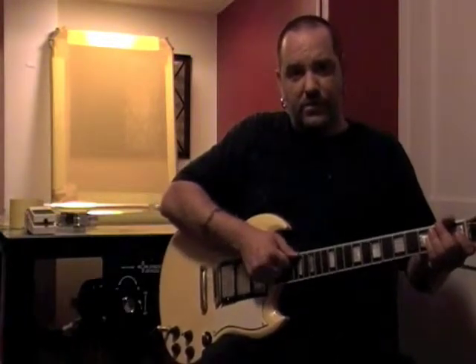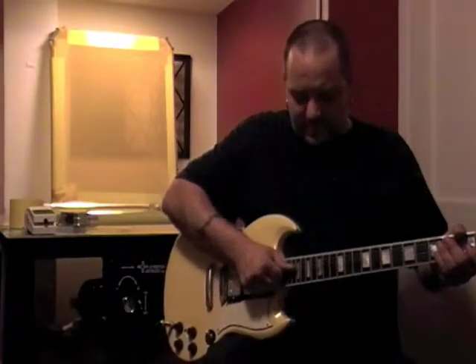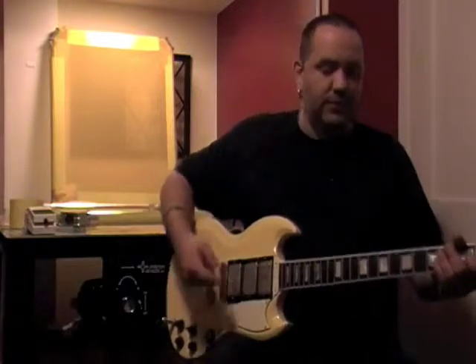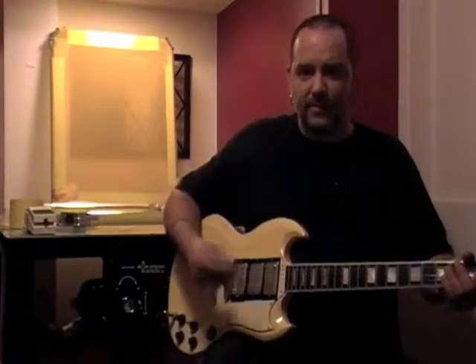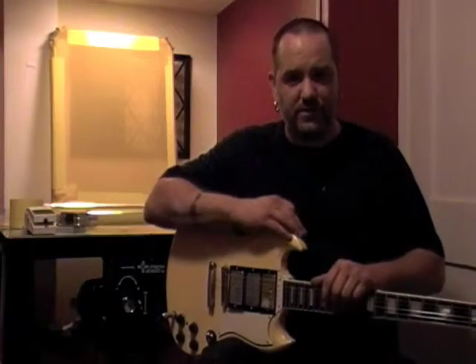Basically, when you get new guitar strings on your guitar, you can either play it a bunch and retune it repeatedly, or you can stretch the strings — and what that's doing is flexing the strings. Eventually, you tune them back up, play some more, get out of tune, stretch them some more, go through that a few times, and then at some point when you go to stretch the strings, you won't have to retune anymore. That's work hardened. That's what work-hardened screens are.